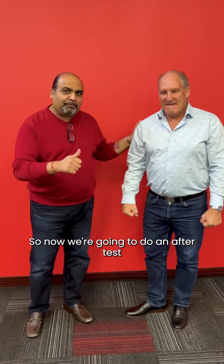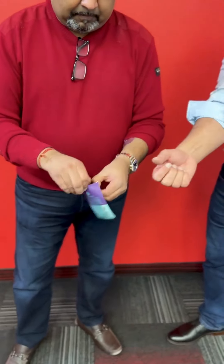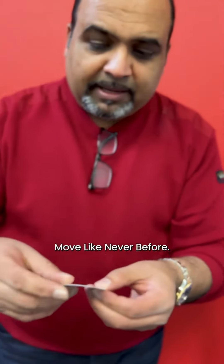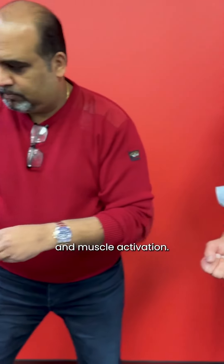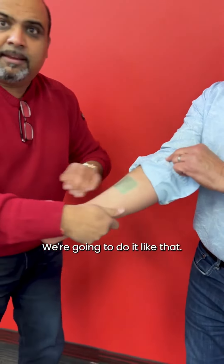So now we're gonna do an after test after we apply the Liberty Patch. Take one of these patches. This is a Super Patch Liberty Patch — move like never before. Instant improvements in balance, stability, range of motion, and muscle activation. You can apply it anywhere on the body. The forearm is really easy. We're gonna do it like that. Ready to go.